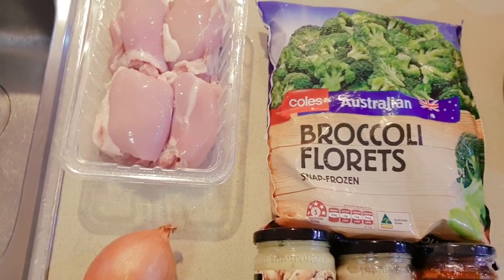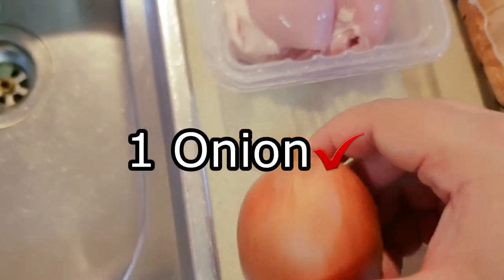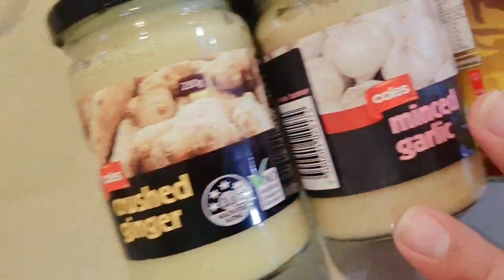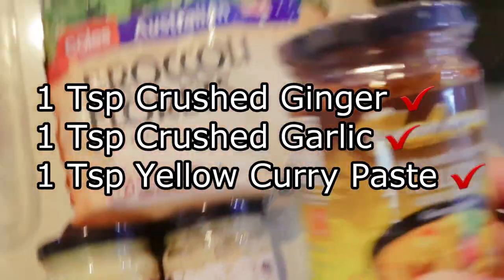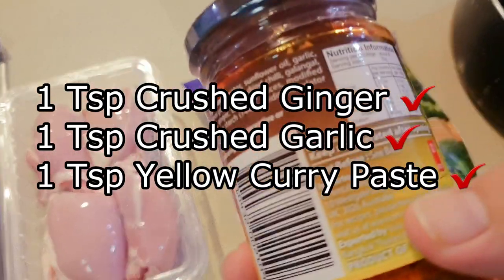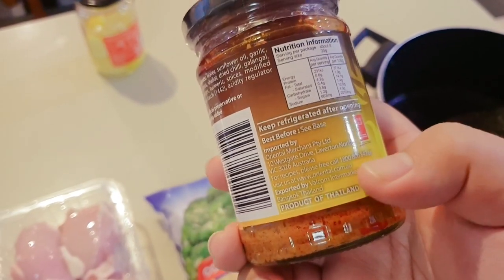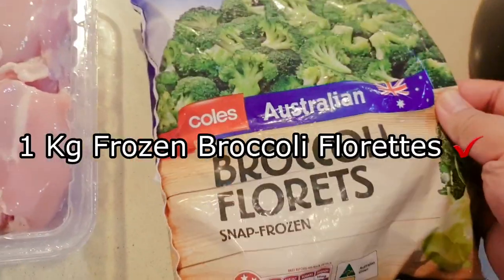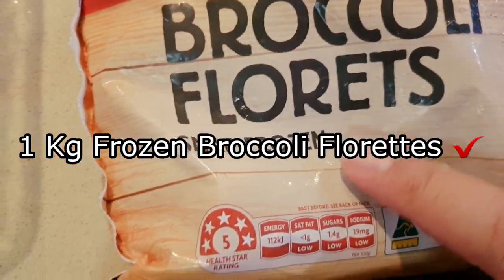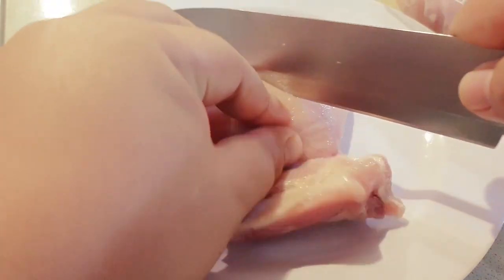Alright, let's get started. So what you're going to need: chicken — preferably chicken thighs from Coles — a brown onion, also from Coles, a jar of crushed ginger, minced garlic, and some yellow curry paste, which you can also find at Coles. Normally you get the one made from Thailand. You will also need one bag of frozen broccoli florets. I normally get this because I was in a rush and couldn't be bothered chopping up normal broccoli.